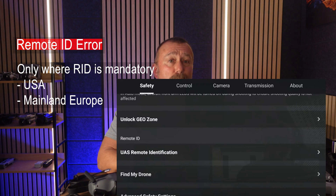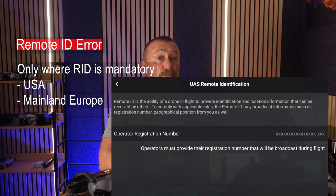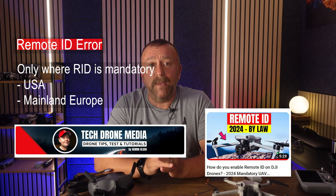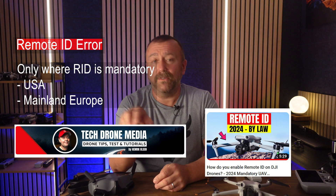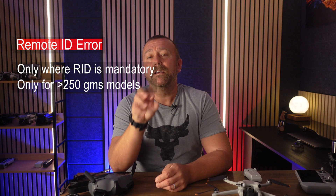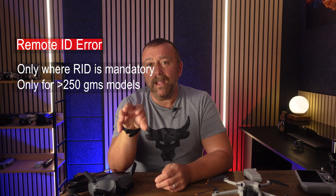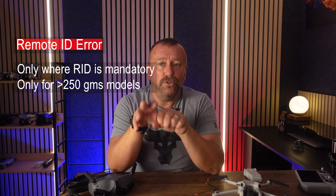If you power up in a European country, you'll get a new field to complete with your EASA operator ID and security code from when you registered. Henrik over at TechDrone Media made a nice simple video on getting this updated if you're in an EU country — I'll link to that below. To be clear, it's only required for models over 250 grams, so DJI Mini models using the standard battery should not need this.